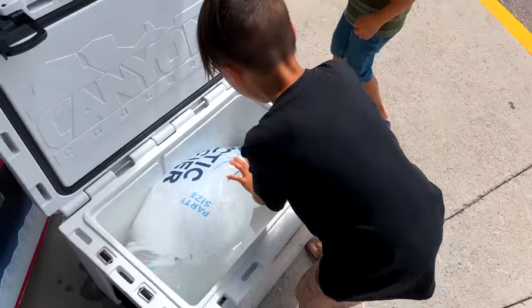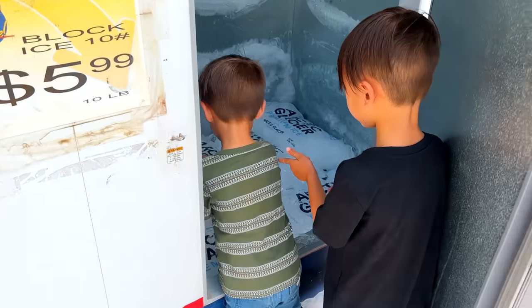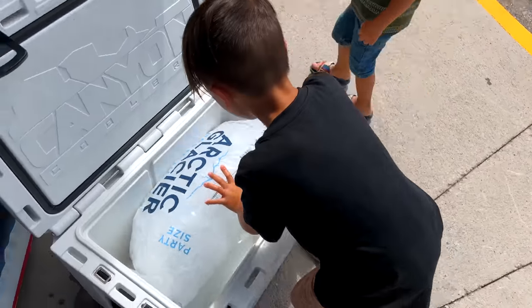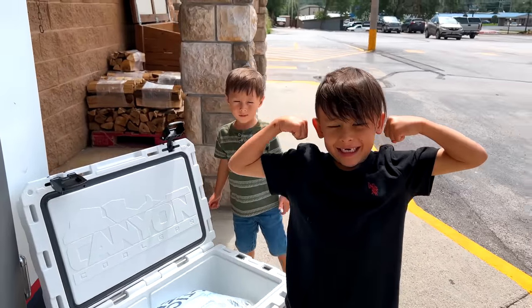Commercial freezers typically freeze at or just below the freezing point. So make sure you buy your ice the day before, take it home, and give it a deep freeze in your own freezer before throwing it in your cooler. But that's only part of the ice equation.